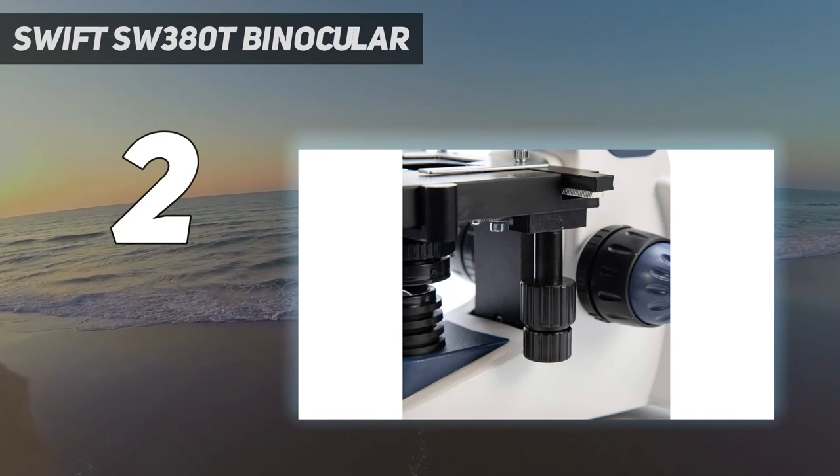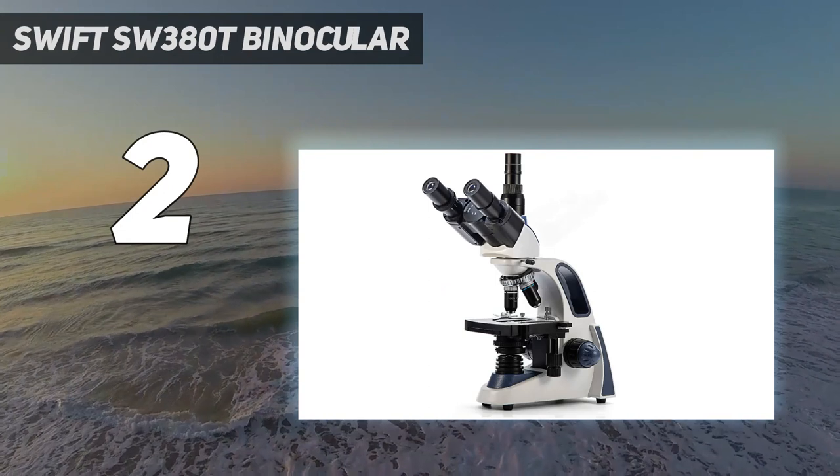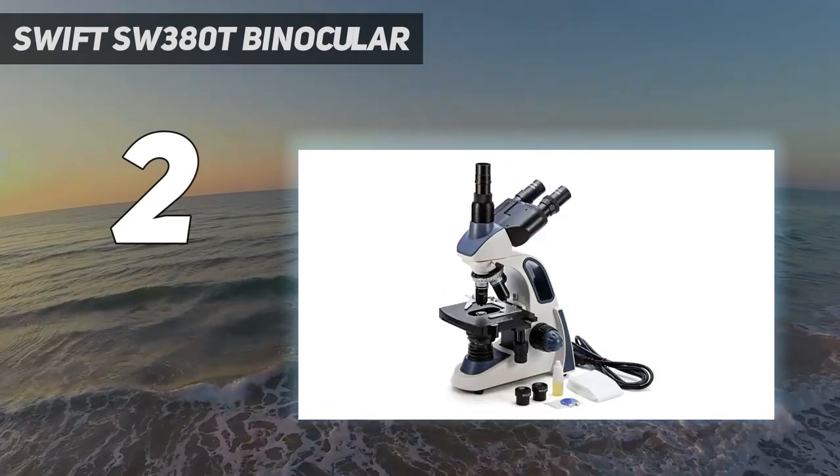Along with the microscope, you will also get a 10X and 25X eyepiece, sample immersion oil, blue filter, dust cover, spare fuse, and user manual.